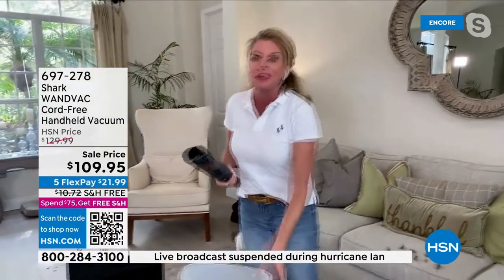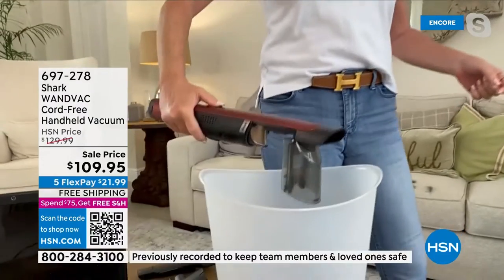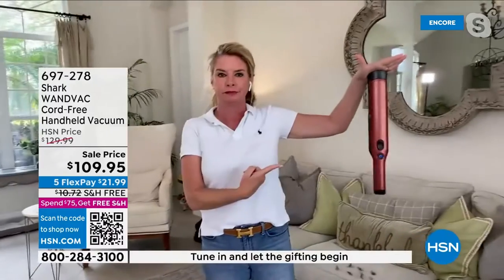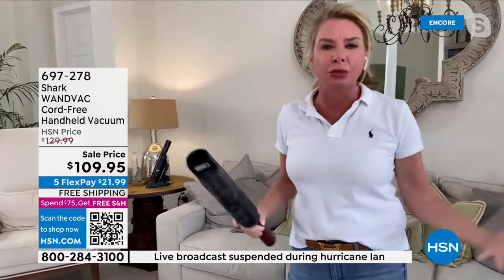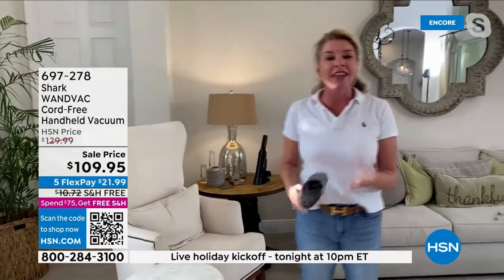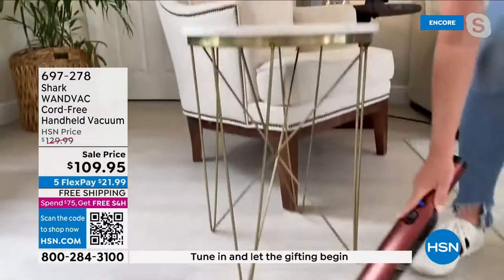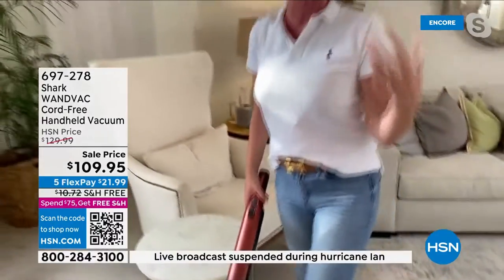All you do is hit one button that turns everything on. This is your release button that releases the canister. It's 1.4 pounds, it's cordless. You go from room to room because it's so lightweight and convenient. You never have to dust again — this thing is so powerful. Instead of dusting with a microfiber cloth or feather duster where most of it just flies back up into the air, this suctions up your messes. Eliminate the dusting process in your life.